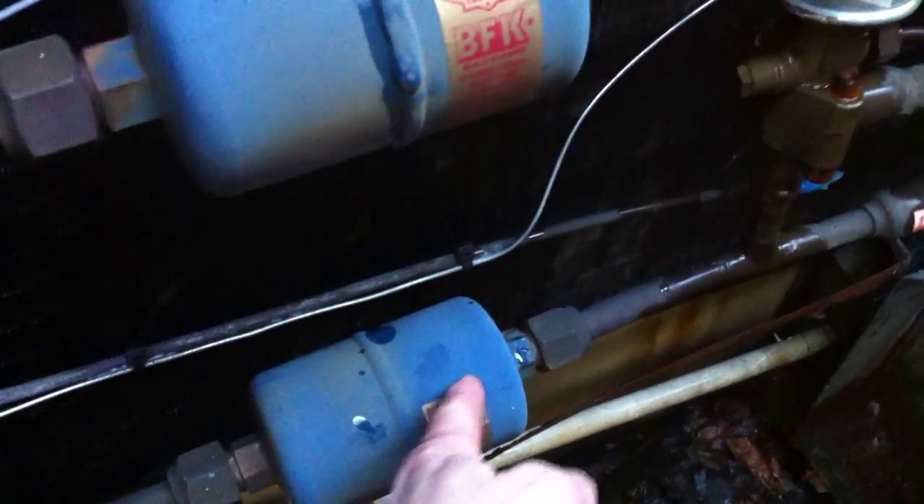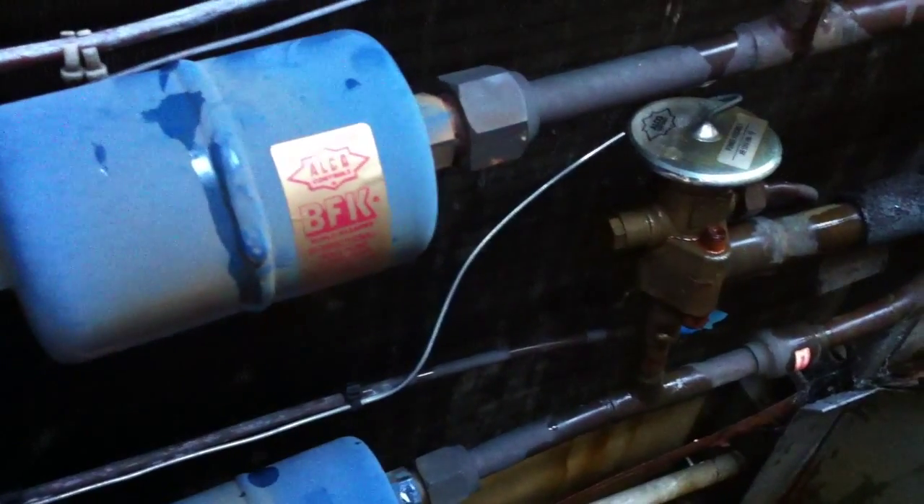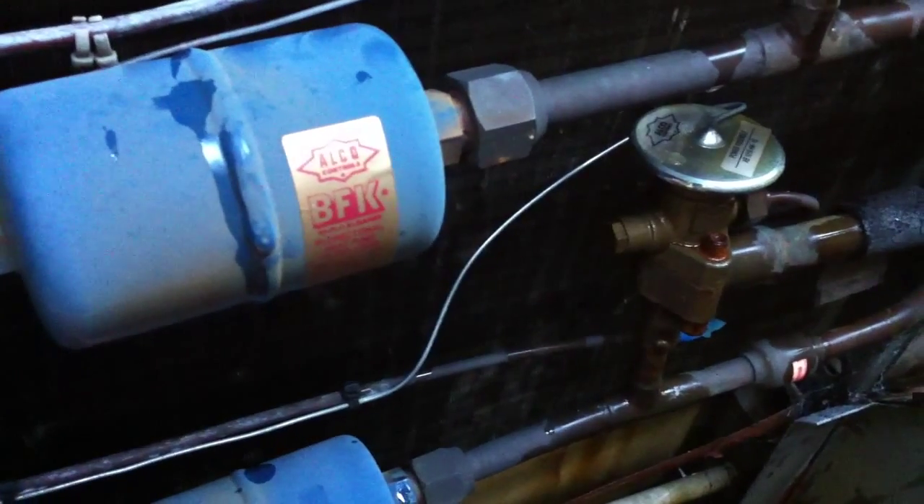I've had these block up before, but usually they'll frost from the end of the dryer. It wasn't frosted until up here. We'll see what it does when we turn it back on.